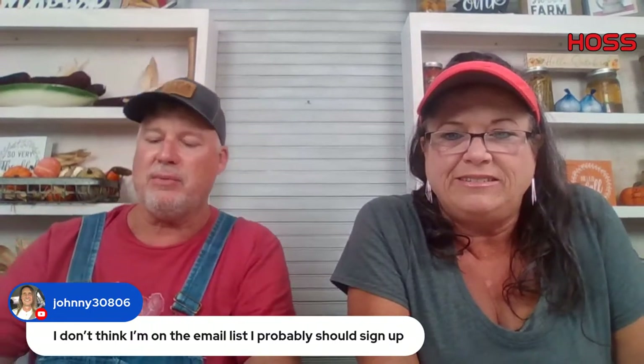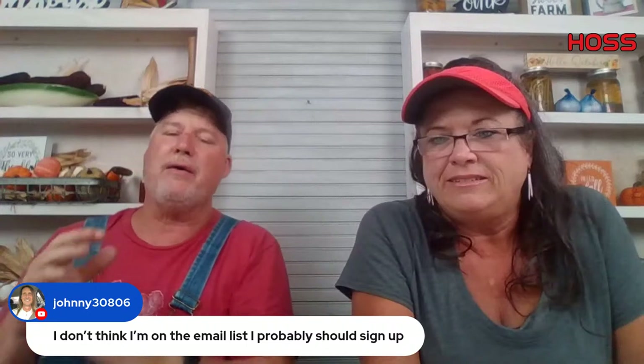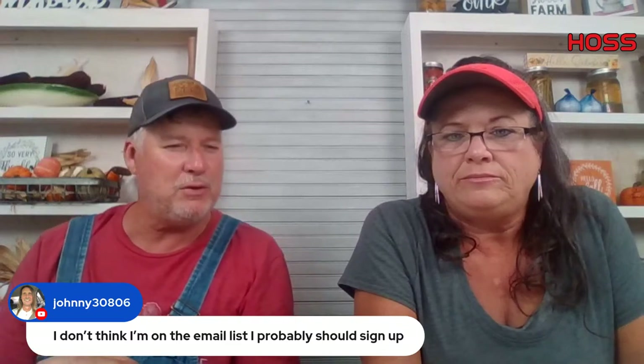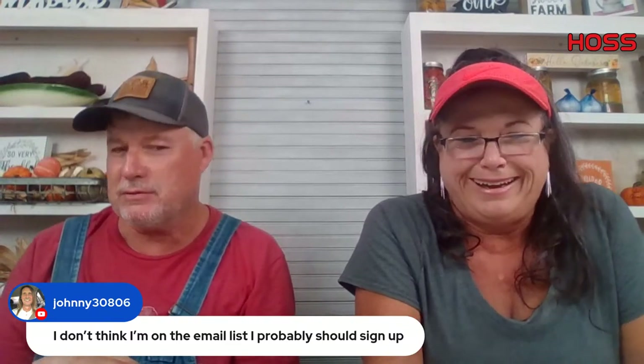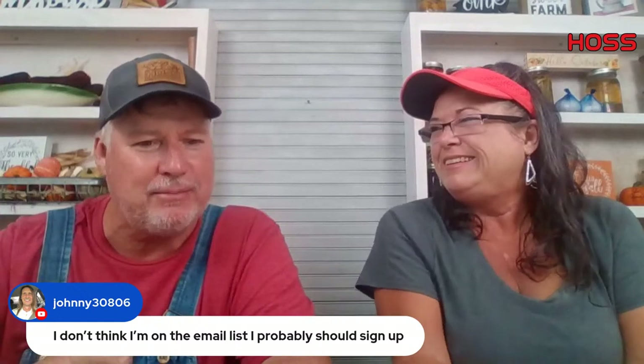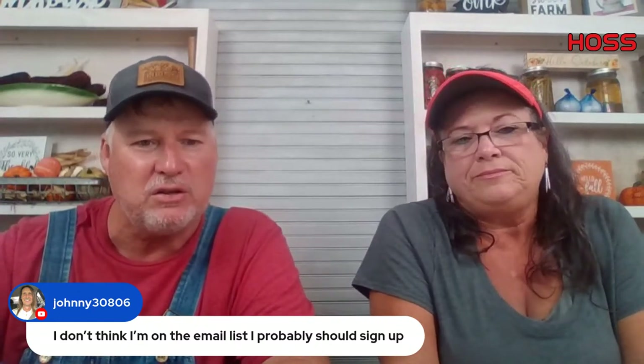We actually have a pond stocked with catfish. We have one of the best gardening email newsletters for Southern United States gardeners in my opinion. We're probably going to be stepping up our game and doing more emails. You can also sign up for our SMS to receive texts on your phone.